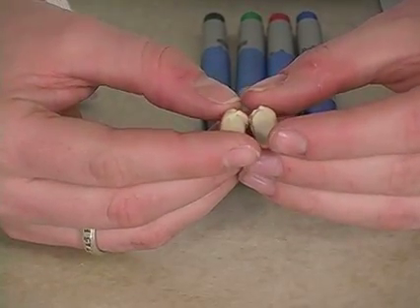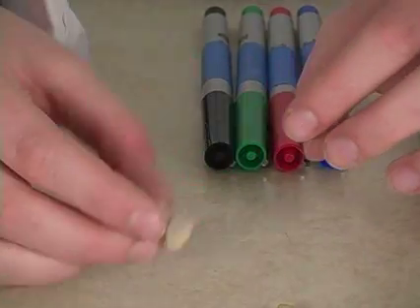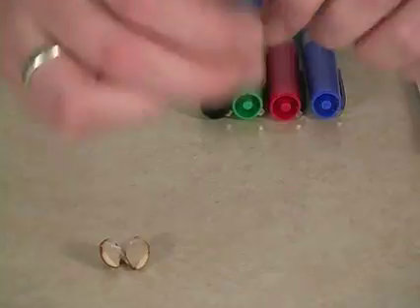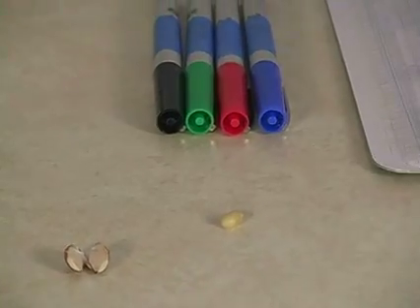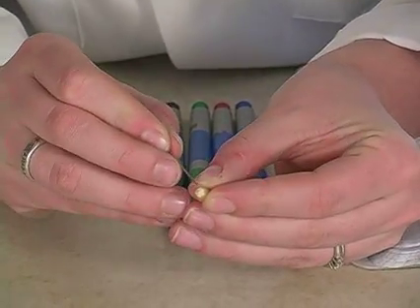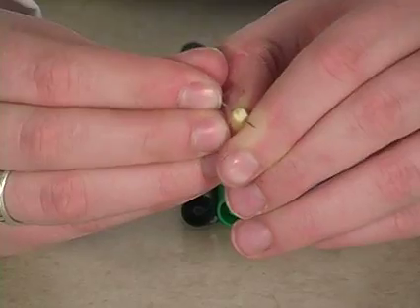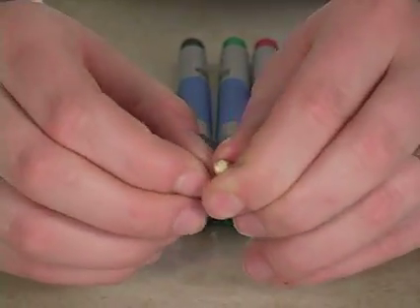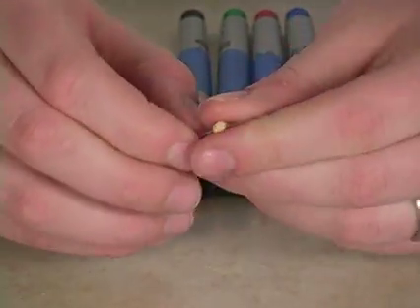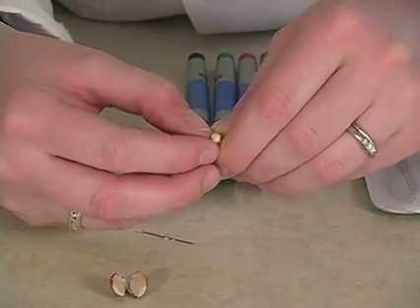It should split pretty easily because it's a dicot — it has two cotyledons, one on each side. The corn will be harder. Take a pin and with help from an adult, poke a hole in the pointy end of the corn seed and wiggle the pin until you get a small slit at the bottom.